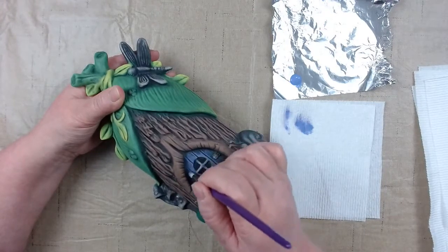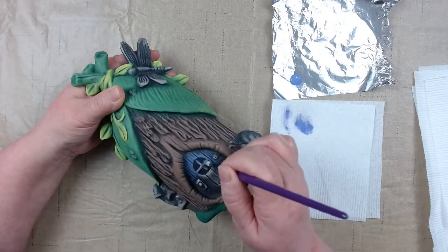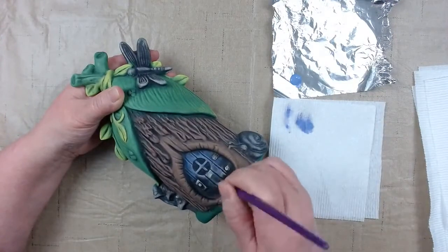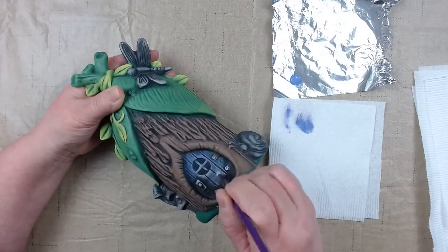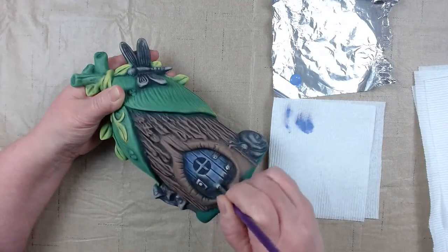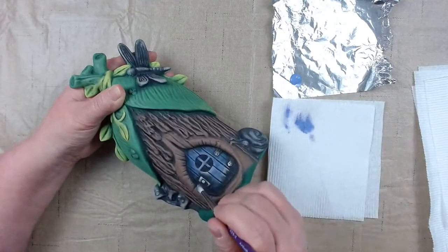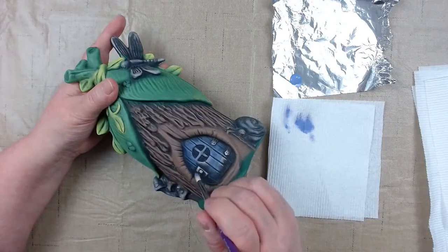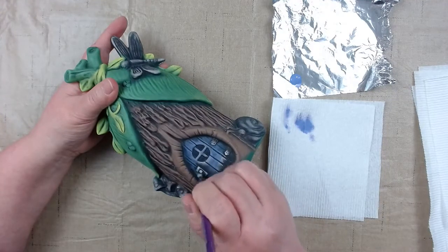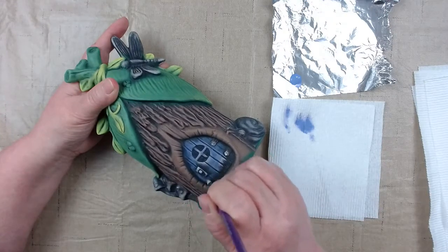The paint goes on really nice with these purple brushes — I'm really impressed with them. Just brushing back and forth with my dry brush for a nice soft look on the door. Between the knot and the doorknob there isn't enough room to go back and forth, so just go up and down. Sometimes you have to make accommodations.